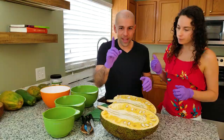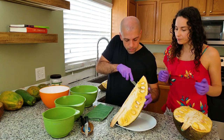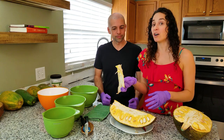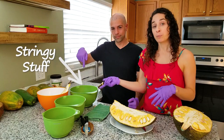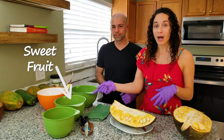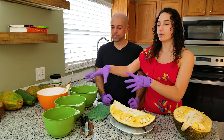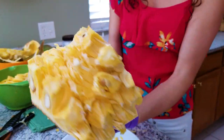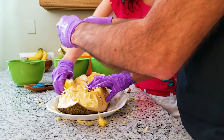We're going to cut it lengthwise one more time to make it easier to get into the fruit. The core is not edible, so since we have it in a quarter piece, it's going to be easier to slice out the core. You can see as we're cutting this we're going to have a lot of waste, so we have our compost bowl. We're also going to have our pulled pork or sloppy jack bowl, our fruit pods bowl, and our seed bowl. As we cut this up, we're going to divide it into the different bowls. It looks like these pods just pull right out.